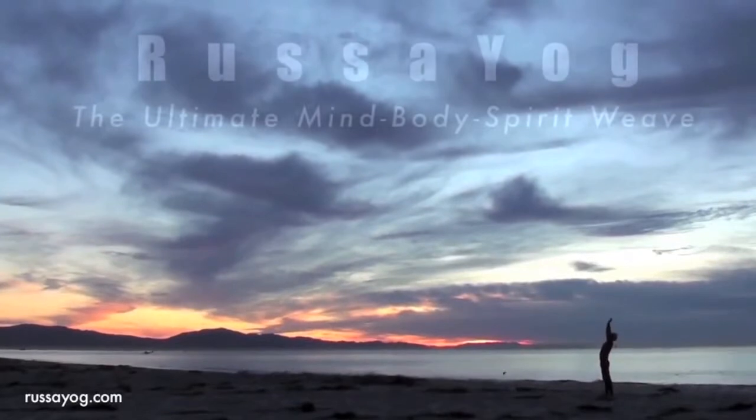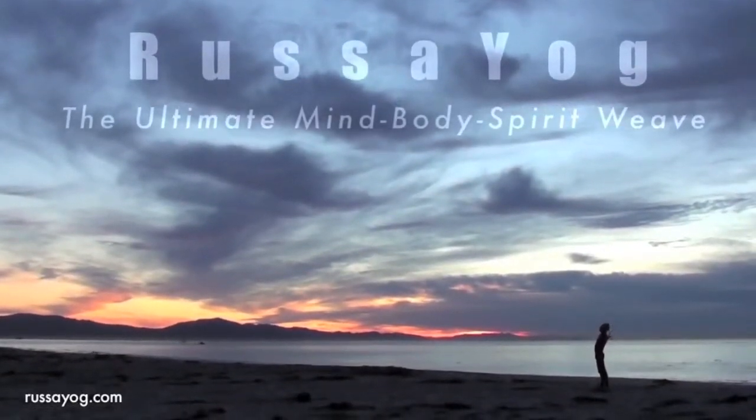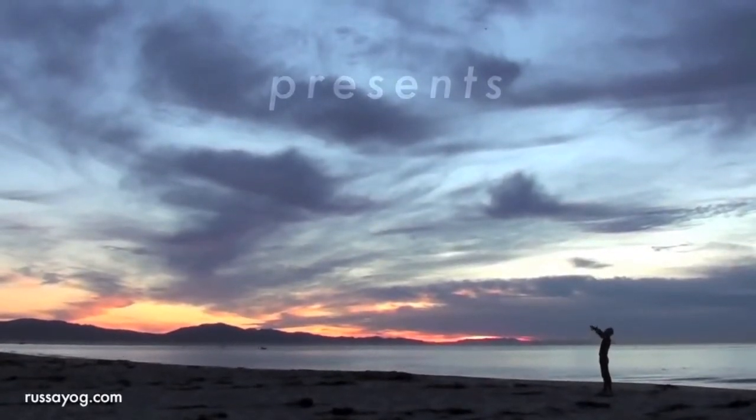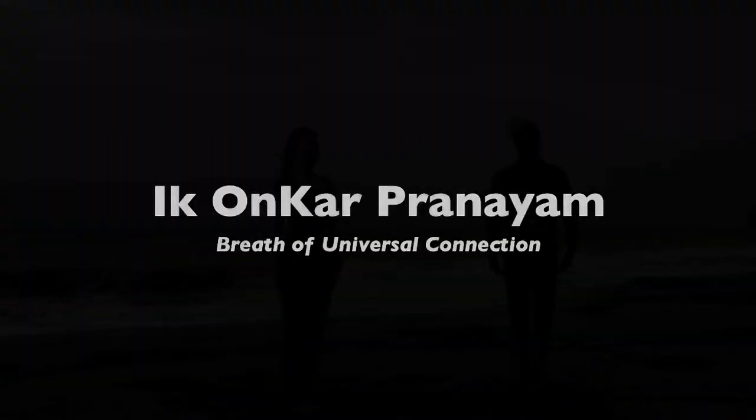Welcome to Rasayog's YouTube channel. Please come back often. Today we present the pranayama called Ikonkhar. Ikonkhar means one source. It's a breath of feeling your connection to the universe.